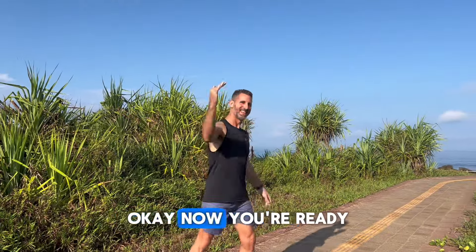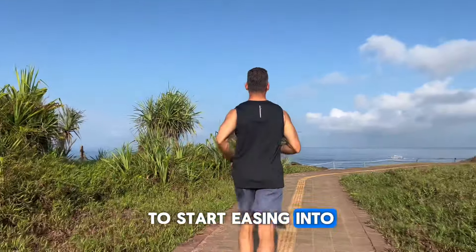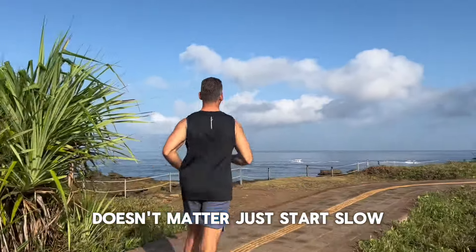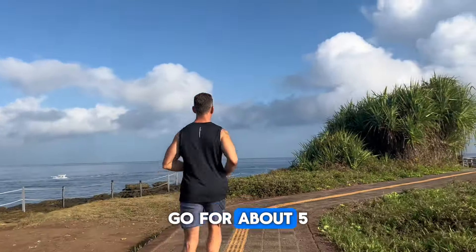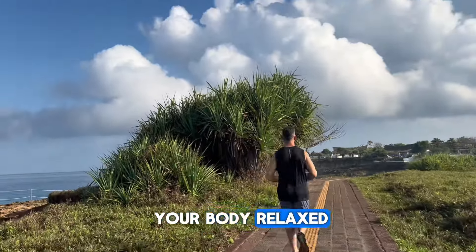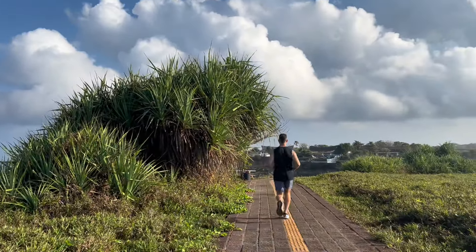Now you're ready to start easing into your exercise. It doesn't matter if you're running, jogging, or cycling — just start slow. Go for about five minutes at a slow pace, work on form, keep your body relaxed, and enjoy yourself.